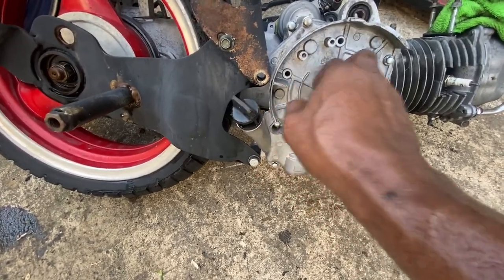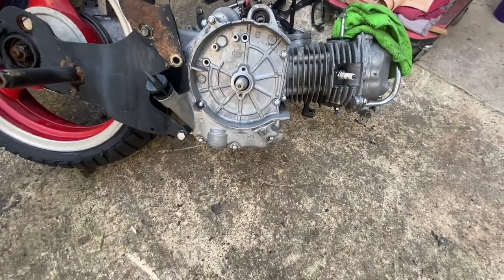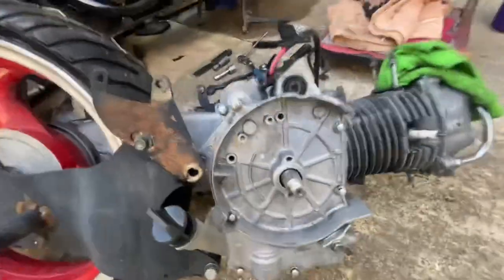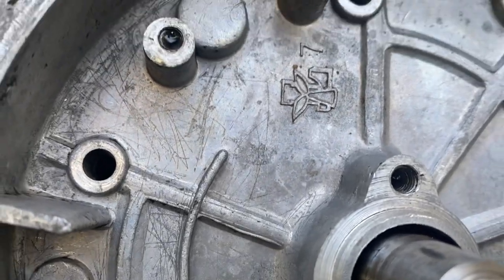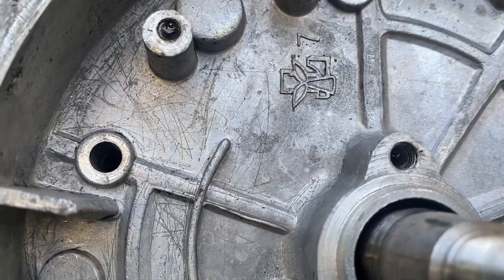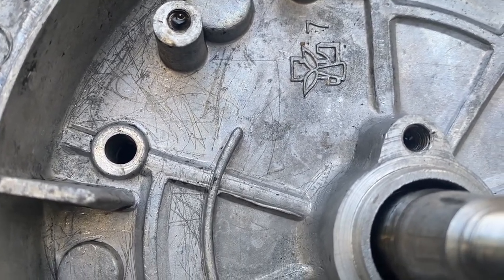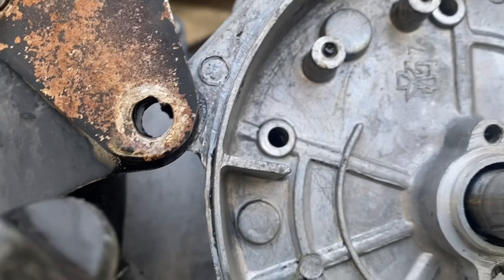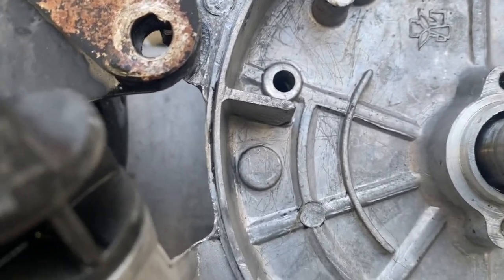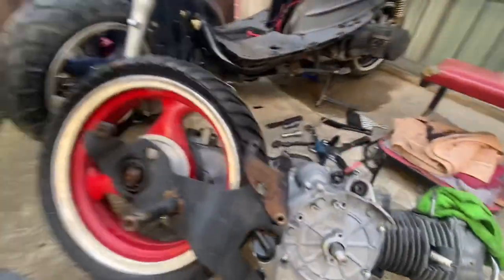Wait — what is this symbol? I've never seen that before. Let me show you, let me see if I can get this symbol in frame. Look at this symbol — I ain't never seen that before. It's like a seven or something with a fan blade in front of it. That's weird. Never seen that symbol before as long as I've been working on these bikes.